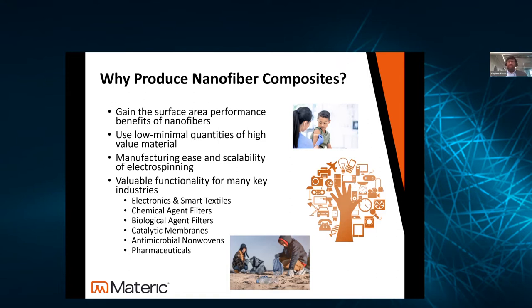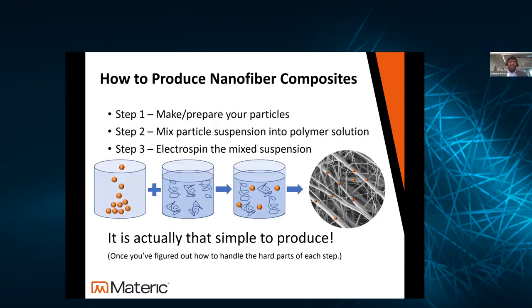The areas we're interested in for these nanofiber composites — what we call advanced textiles — are used in all different kinds of spaces. There might be a high-value nanoparticle material you want to deploy but don't want freestanding because it could get loose or be a hazard. Also, if particles are packed closely together, they don't have the accessibility needed to take advantage of their properties. In electrospinning, we can use small quantities of those very active or high-value materials in a scalable fashion. We've had clients working on specialty advanced textiles for electronics and smart textiles, sensor materials (piezo-resistive, piezo-electric), chemical agent filters, biological agent filters for antimicrobial or antiviral garments, catalytic membranes, and pharmaceutical/medical applications.